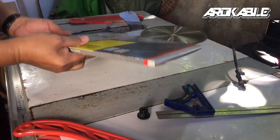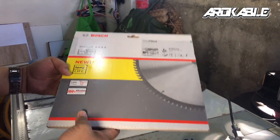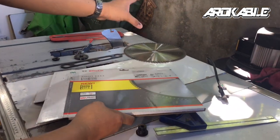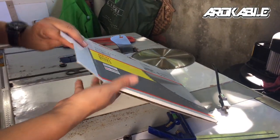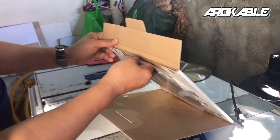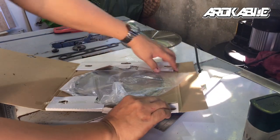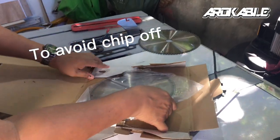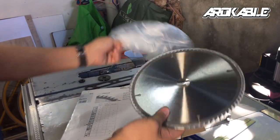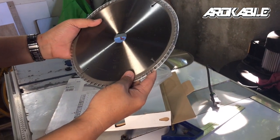Ito yung ating bagong Bosch na 80 teeth para sa ating melamine cutting. Magpapalit na tayo ng old blade natin dahil meron na tayong ginawang 3 projects dito. Kailangan natin itong palitan dahil magkakata tayo ng acrylic board na marine. Dahil medyo maselan yung acrylic, kailangan bago yung ating blade para walang chip off o siklat sa ating ikakat na board. Ito yung papalit natin — 80 teeth para sa melamine para fine yung kanyang pagkat at quality.